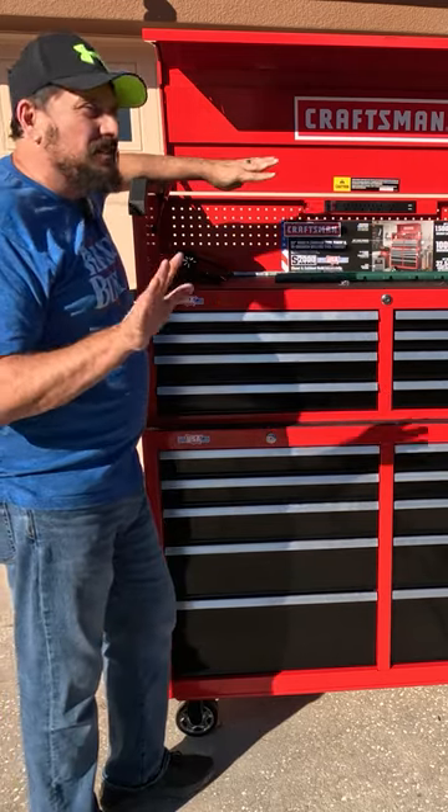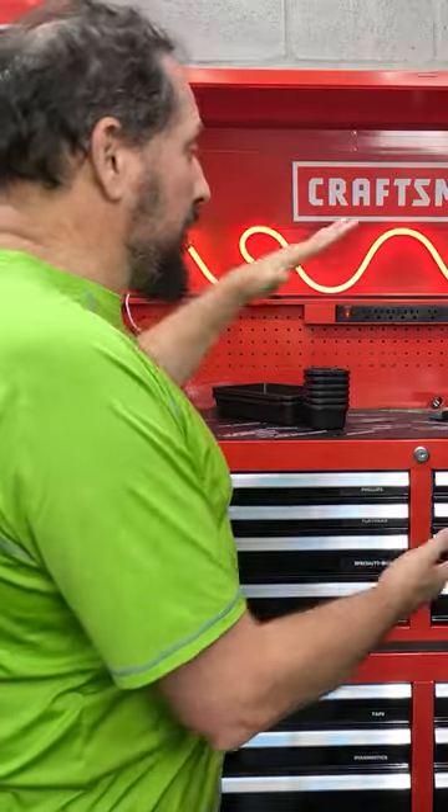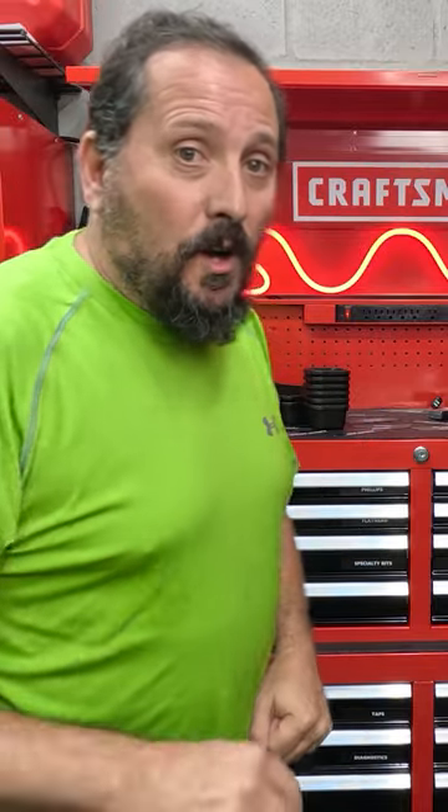This is made in America, not necessarily with US products, but made in America. So overall, I'm going to have to give this top chest a full 5 out of 5 on the Doug score. Hope that was helpful. We'll see you next time.